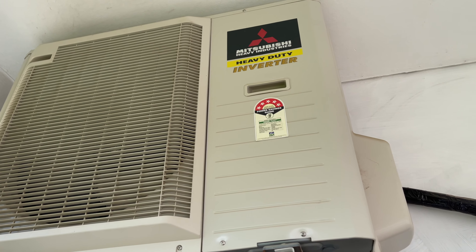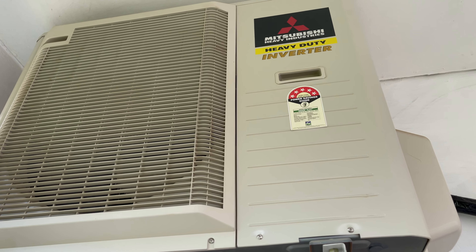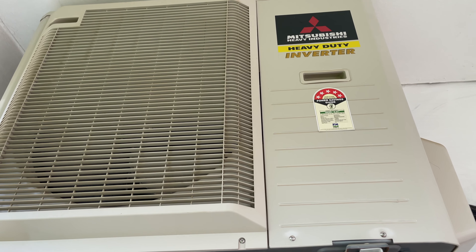The AC has just had its first service and the experience has been less than satisfactory. To get the complete picture, watch this video till the end.